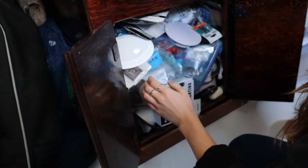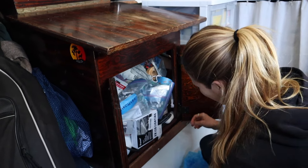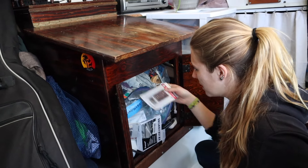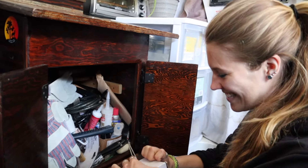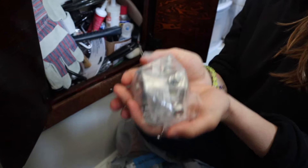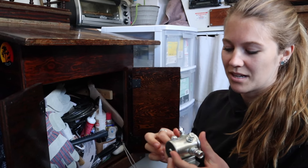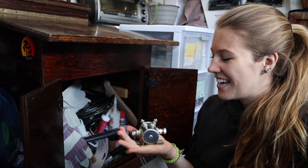Here is our brand new solenoid. This puppy is going to make Blue Moon's engine start — we hope. If not, we'll go back to the drawing board, but Jos and I both have very good feelings about this. We're feeling like it's going to be a good day. It's going to be a win day.